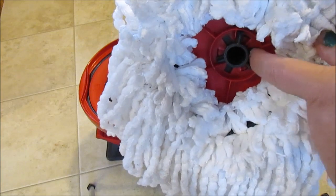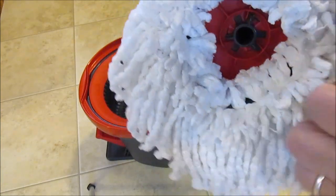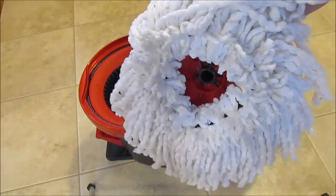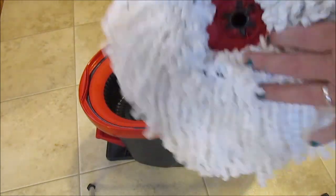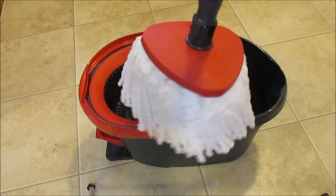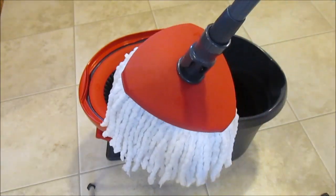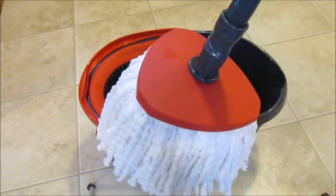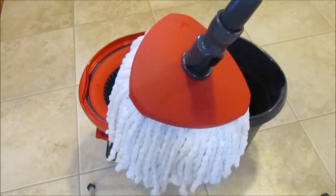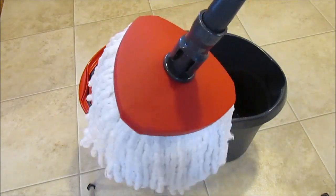This is the actual mop, and it has these white microfiber strings on it, which is nice. This is what the underside looks like — this part goes down onto the spinner in the bucket. The bottom of the mop is pretty white even after using it about four times. It also has a rectangle shape so you can get into corners when you're mopping.